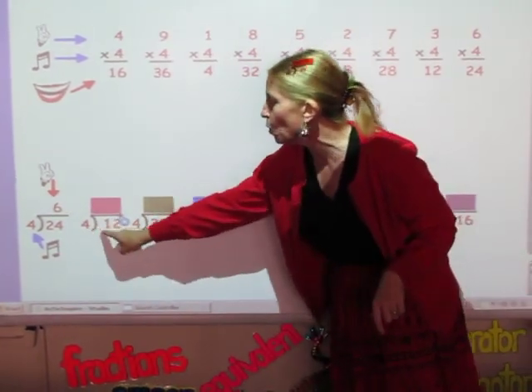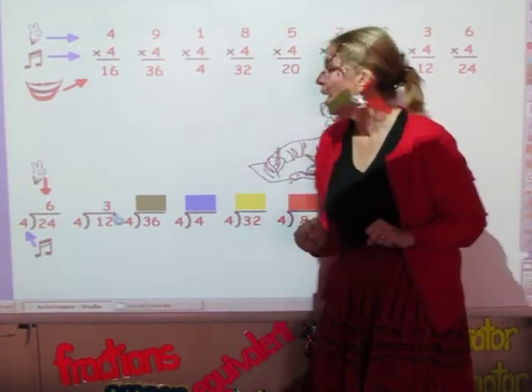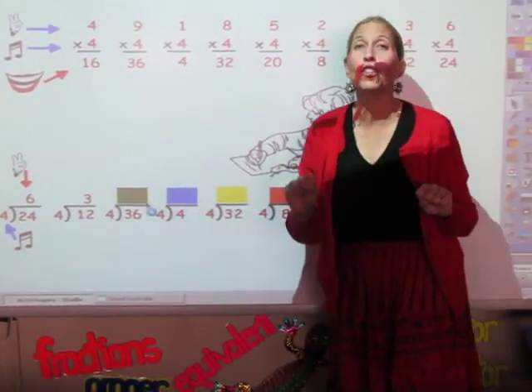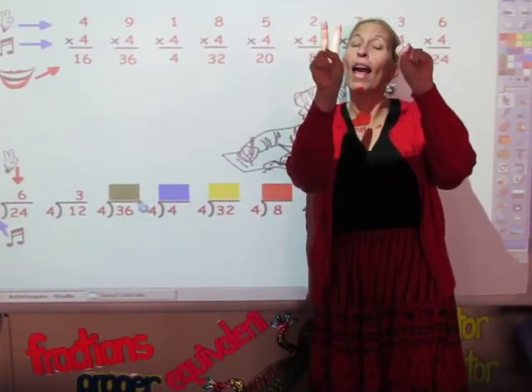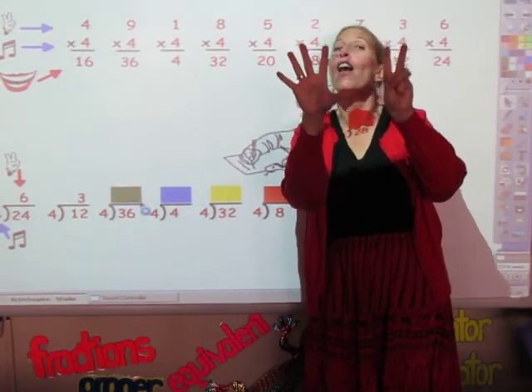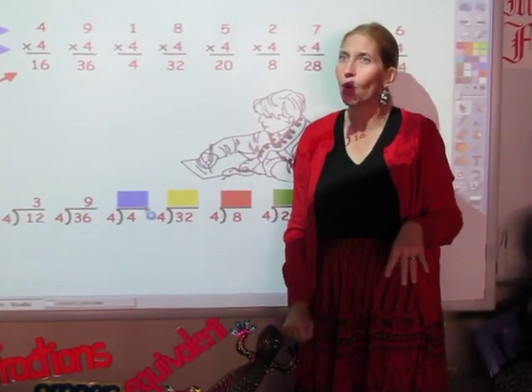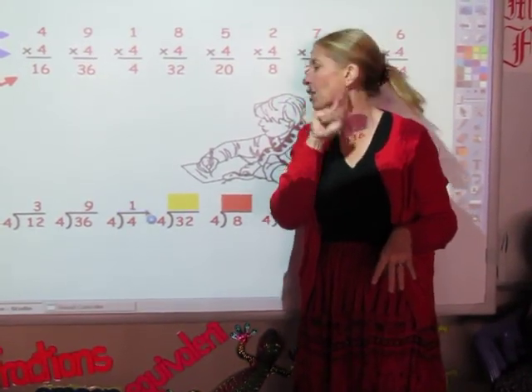Now I'm going to sing the 4 song until I get to 12. 4, 8, 12. The answer is 3. Now I'm going to sing the 4 song until I get to 36. 4, 8, 12, 16, 20, 24, 28, 32, and 36. And the answer is 9. I'm going to sing the 4 song until I get to 4. 4. The answer is 1.